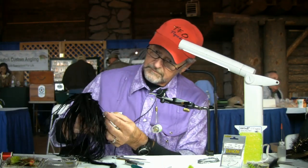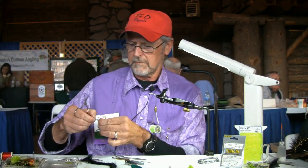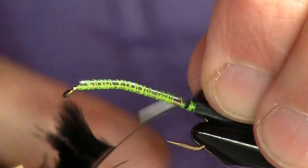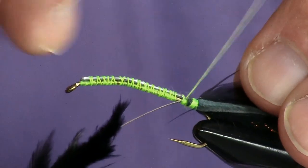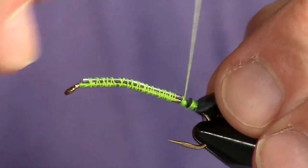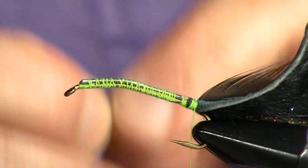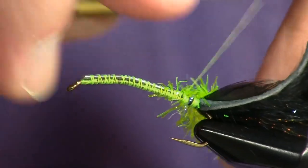We're going to use a black saddle. Just prepare it, strip it down, bind it in. I tie probably 25 different smallmouth patterns. They're all simple because I would rather fish than tie flies. Besides, they're easy for other people to copy and they can go catch a lot of fish too.